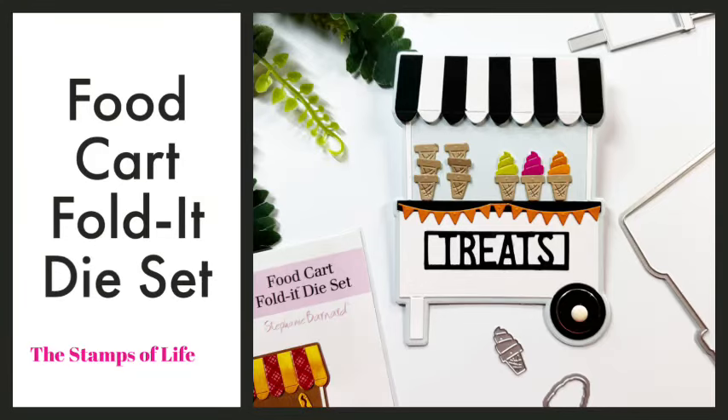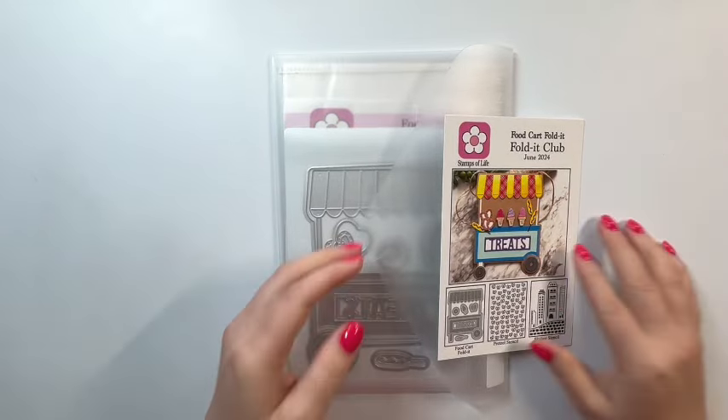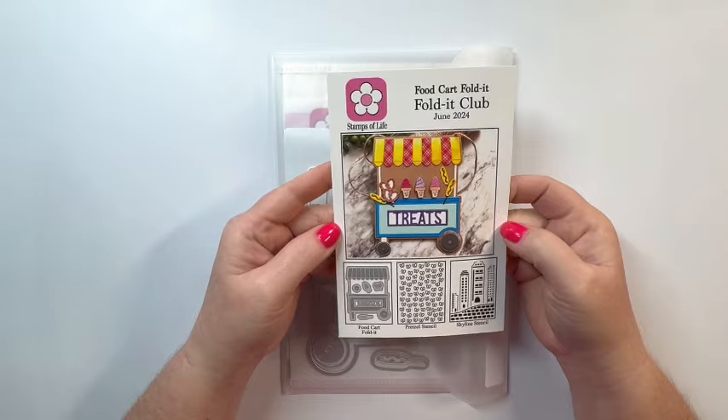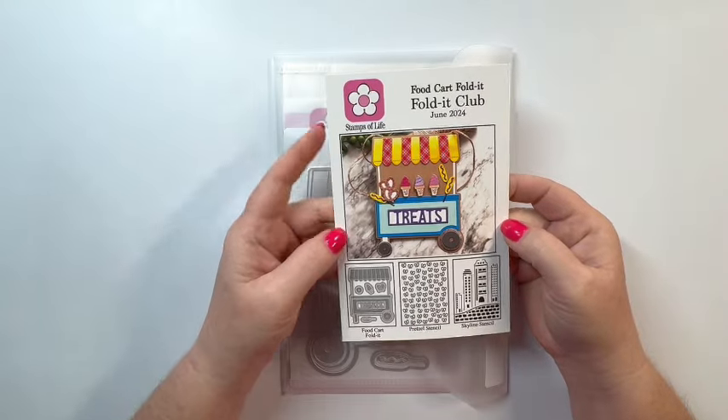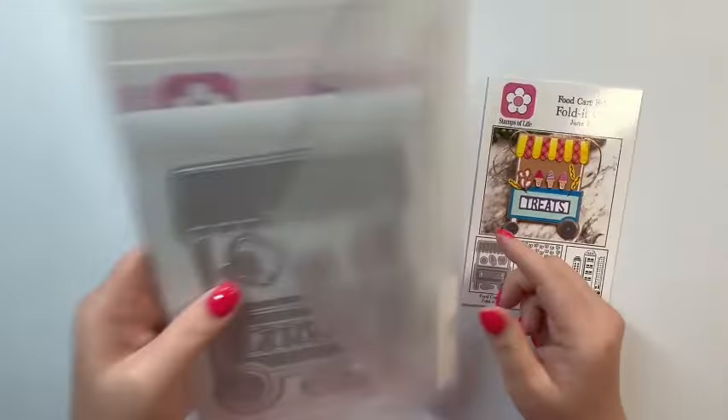Hello and welcome back to my channel, Cards by Melissa Minor. I have the June Fold It Club from the Stamps of Life and this is the Food Cart Fold It die set. Here is the inspiration card made by the design team.